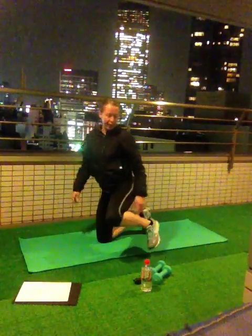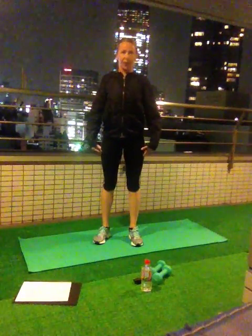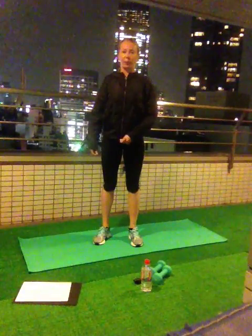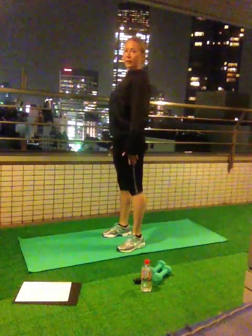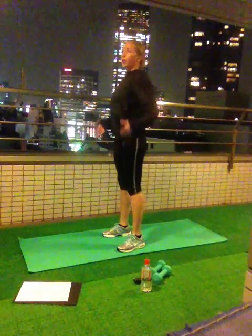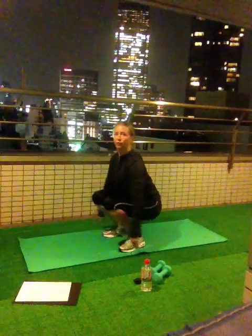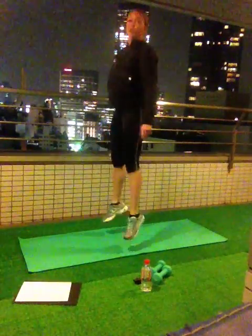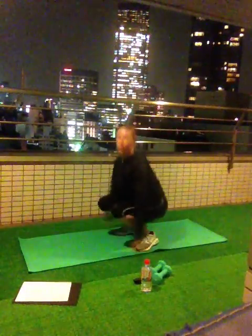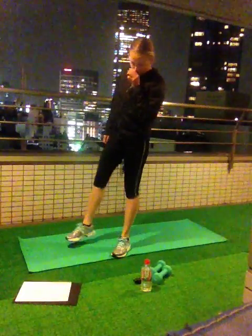Squat and jump — again, you can drop your dumbbells. You are going to do a full range of motion, go as deep as possible. At the same time, keep your heels attached to the floor, chest lifted up, back straight. Help yourself with your arms when going down. Bring your arms slightly back. I touch the floor with my fingers, my chest is still lifted up, my heels are attached to the floor. Come up. Jump.